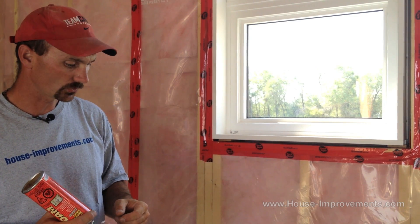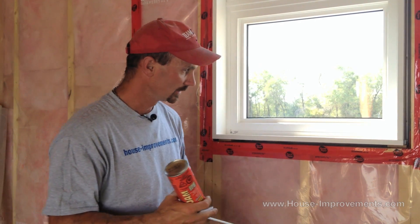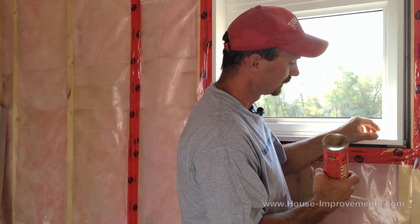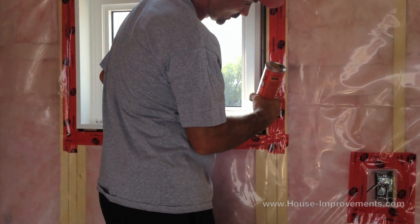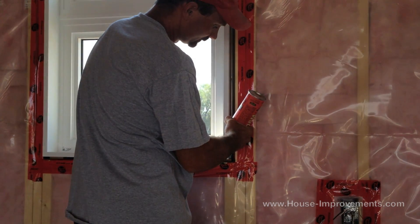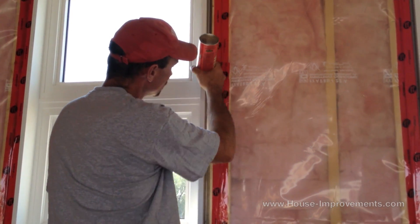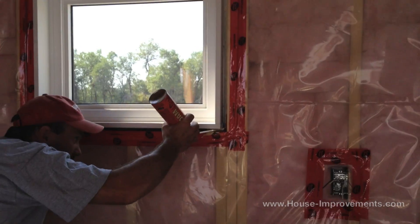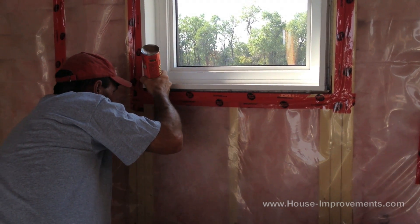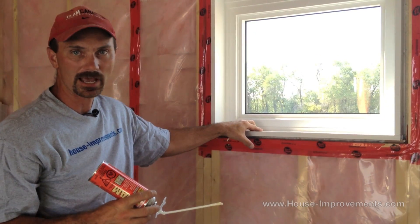We're going to do this one here — I'll just show you how to go about it. I've got another one that I've already done one pass on, so then we'll switch over to that window and show you the final pass. I usually start in a bottom corner and work my way up. I want to stick the straw right back in there, about one to two inches from the far outside edge of the wall, and start filling. You'd continue all the way up to the top, come back down to the bottom, and work around any blocks or shims you have in the way. You'd continue doing that all the way around the window, wanting to fill it maybe half to three quarters full.